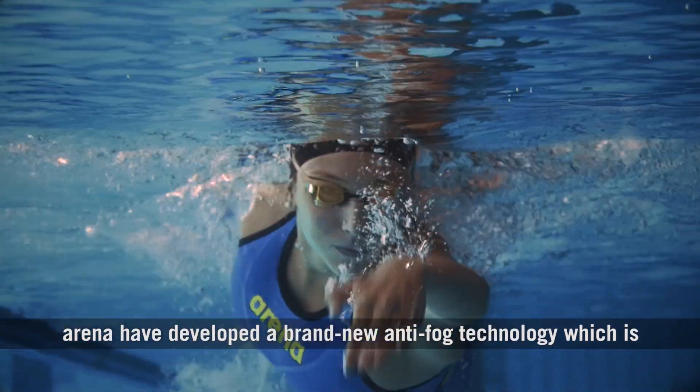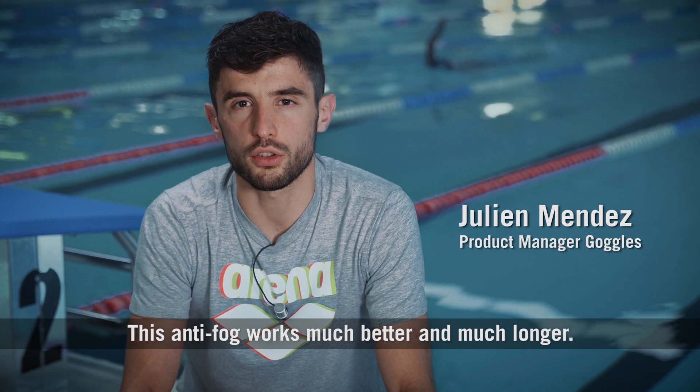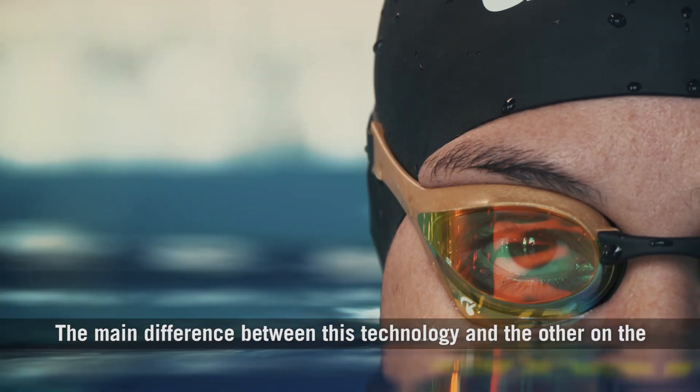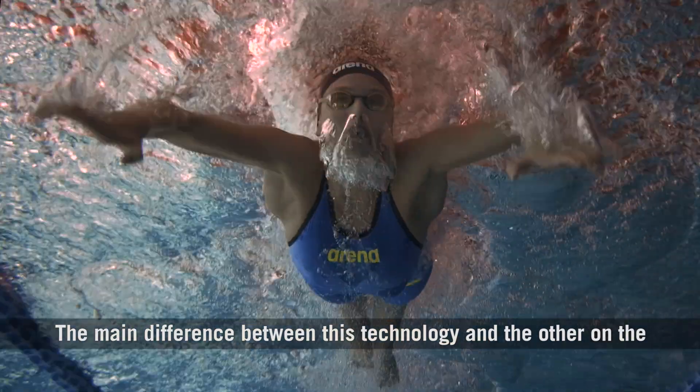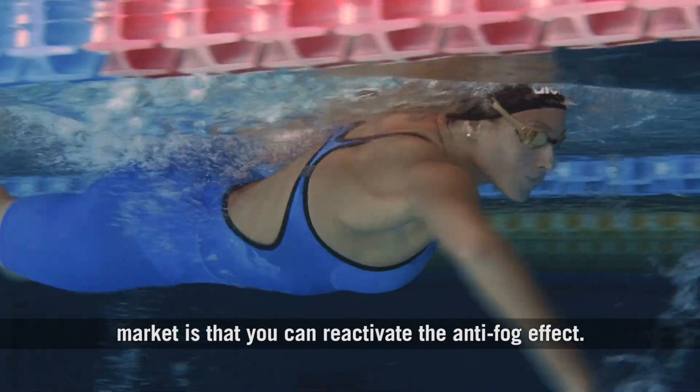Arena developed a brand new anti-fog technology which is called Swipe. This anti-fog works much better and much longer. The main difference between this technology and the others on the market is that you can reactivate the anti-fog effect.